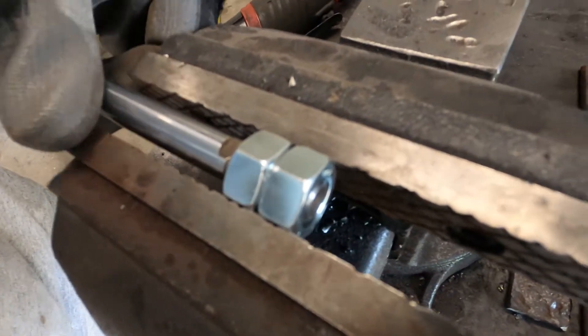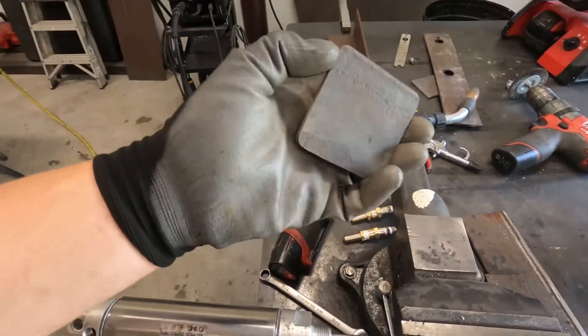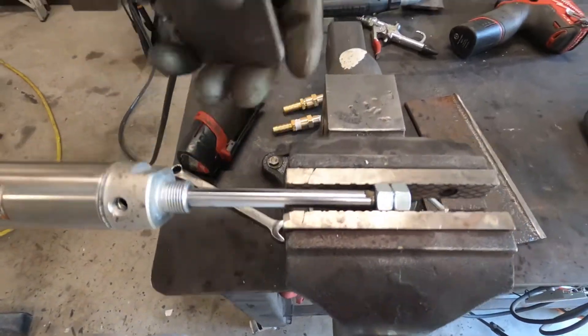Got two nuts on one end of this rod, we're gonna weld them together so I can weld the nuts to this plate — and this is gonna do the crushing — so I can just screw this rod into this plate.